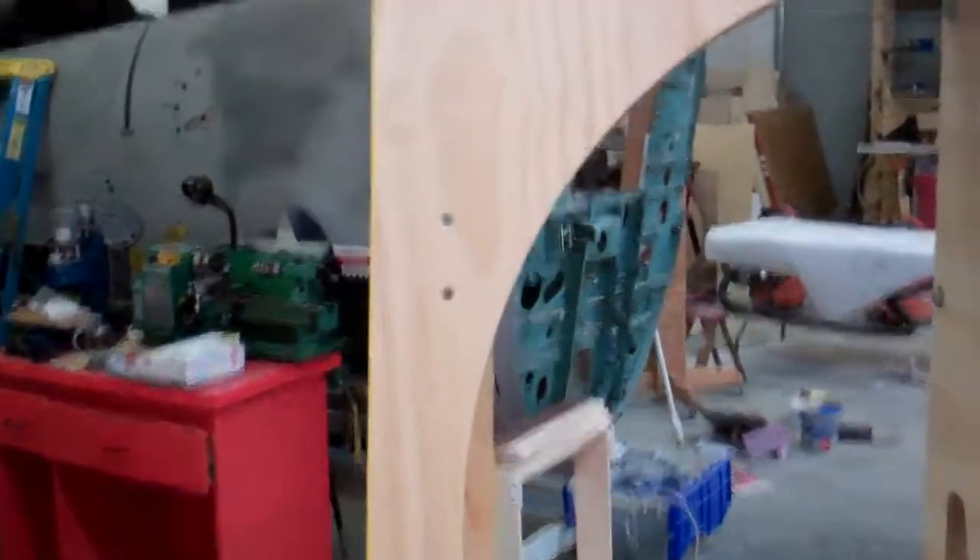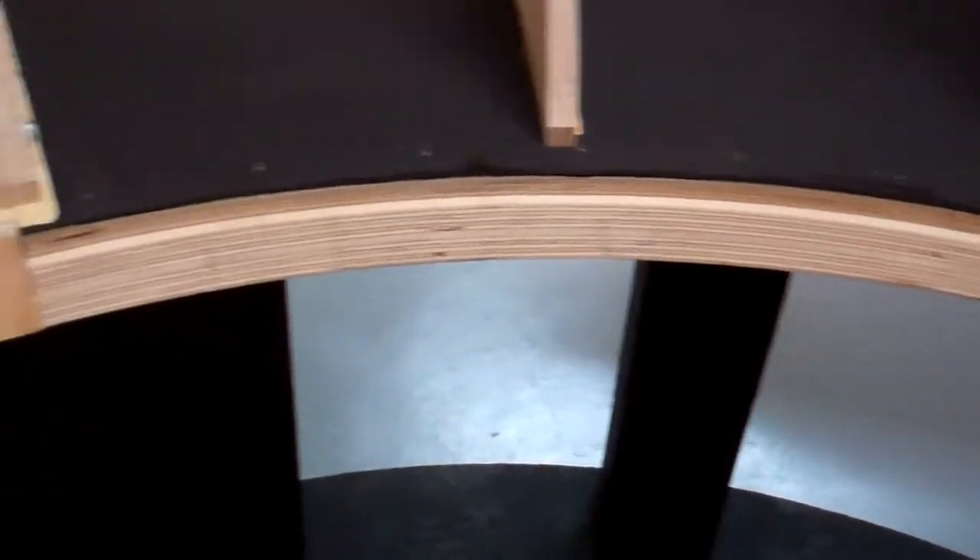Here's a quick walk around that shows the current state of the platform. Right here is the framework for the mirror, and that's where the goggle mask gets mounted — where I'm panning right now. The mylar will be held on with double-stick tape.